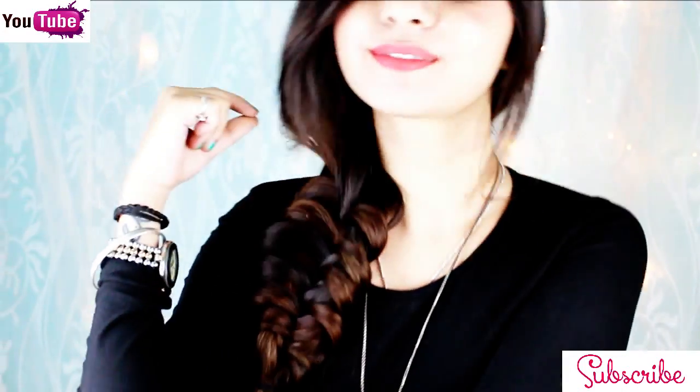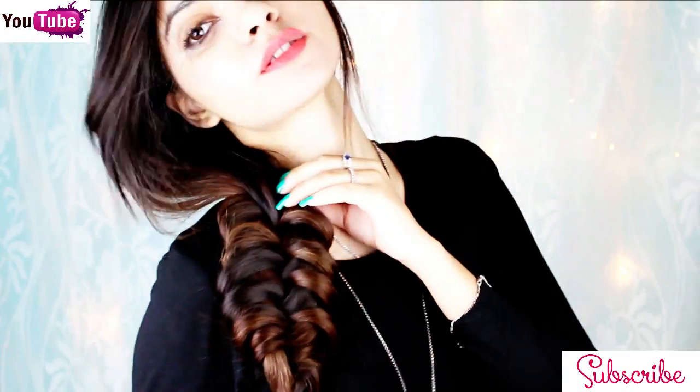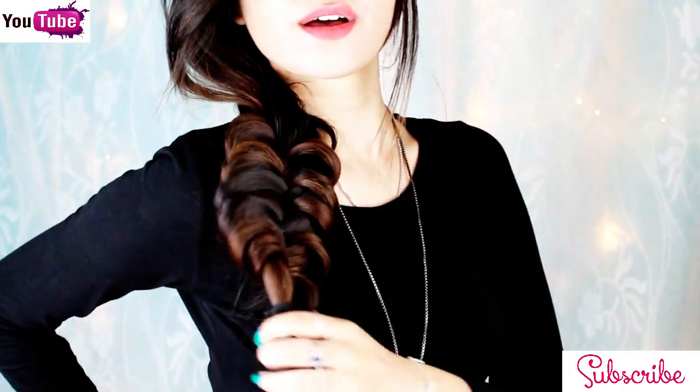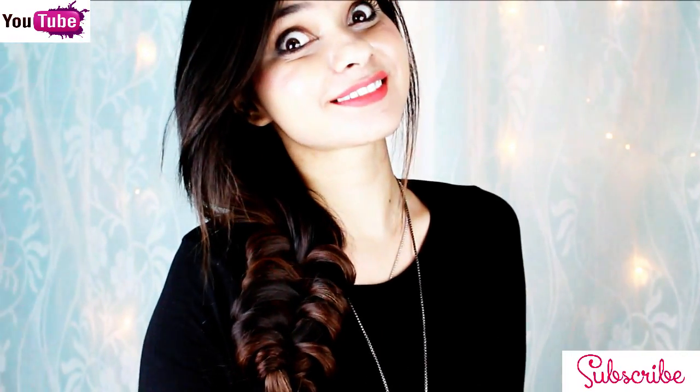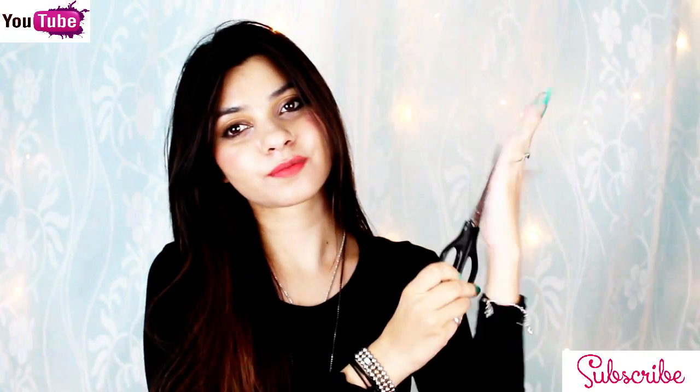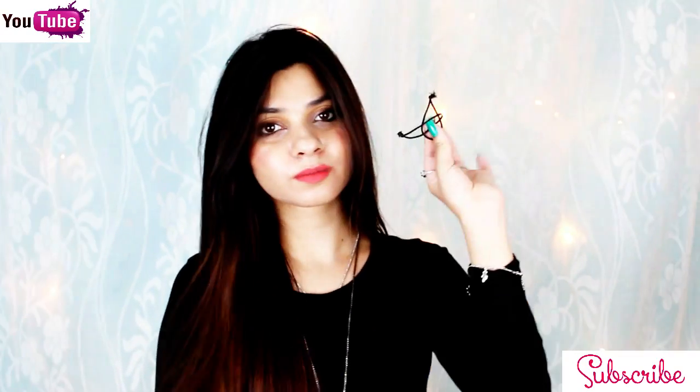Hi everyone, this is the poor why. I hope you guys are doing well. In today's video I'm going to teach you how to create this messy loop braid. For this you will need your regular foam, a pair of scissors, and a hair elastic.